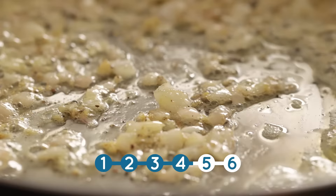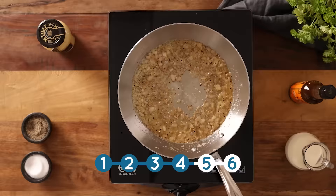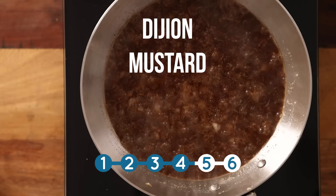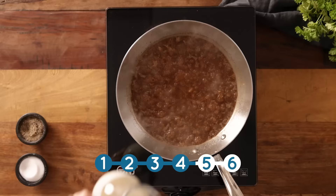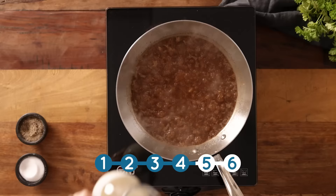Now we add in two tablespoons of cognac and let that bubble for about a minute before adding 180 ml or three quarters of a cup of beef stock. We're also going to add in a teaspoon of Worcester sauce and two teaspoons of Dijon mustard. Cook together for a further two to three minutes until slightly thickened.